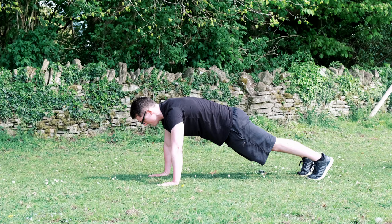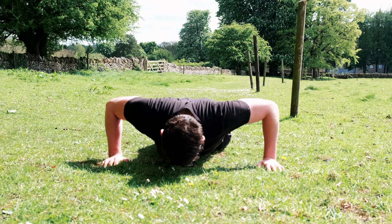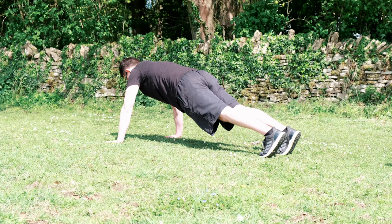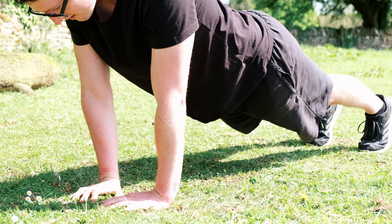Variation number one is one I'm sure you've all tried at home, maybe without even realising — a wide press-up. It's extremely similar to a standard or conventional press-up, the only difference being your hand placement is slightly wider. The standard way to perform a press-up is to have your hands directly under your shoulders; on this exercise your hands are positioned outside of your shoulder line. Lower your body towards the floor and just as your nose is about to touch the floor, accelerate yourself back up. This variation predominantly works your chest but also your shoulders and upper arms, all of which is vital when it comes to swimming. This was the easiest variation — from here on in it gets much tougher.